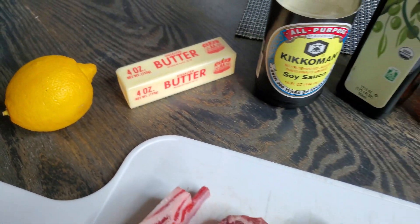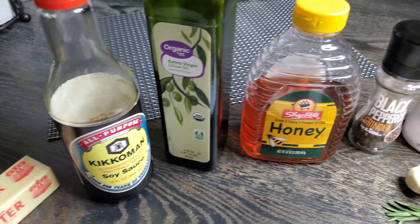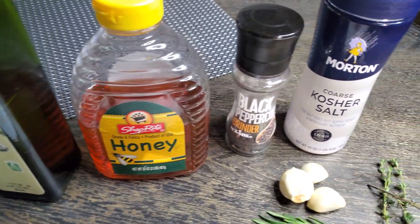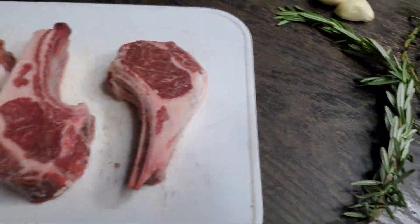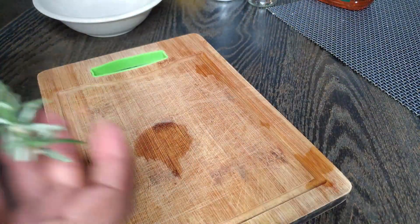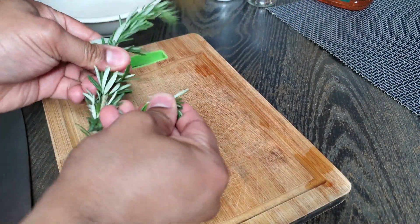Anyway, I brought you guys a nice Easter special here. It's going to be some honey, garlic, and herb glazed lamb chops. As always at the beginning of the video, I'd like to show you a quick glimpse of all the ingredients, which can also be found in the description box below with the exact measurements.